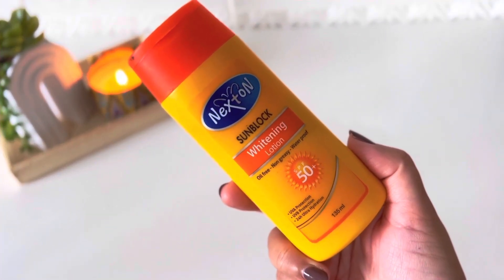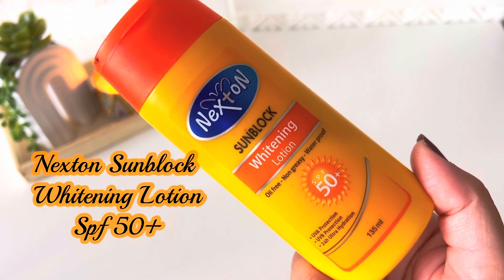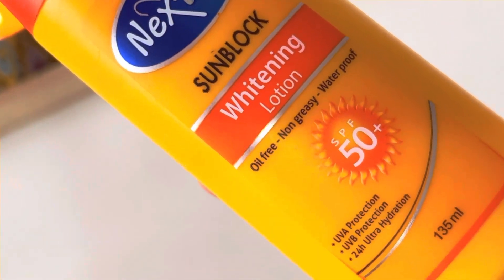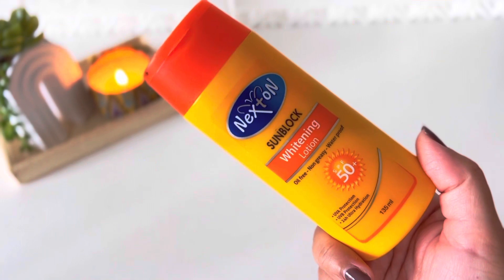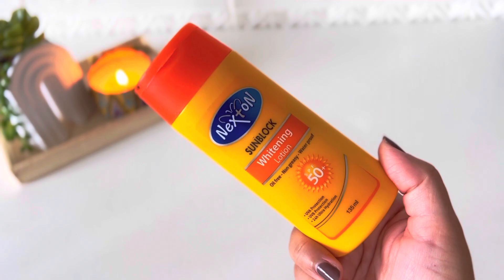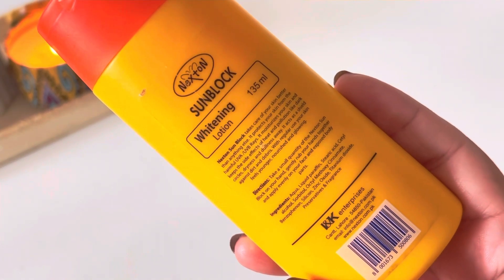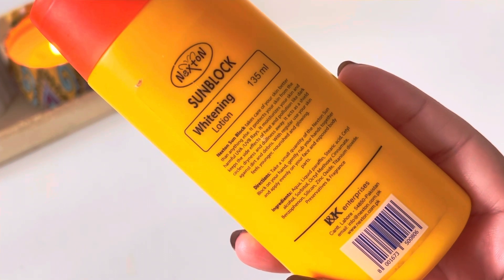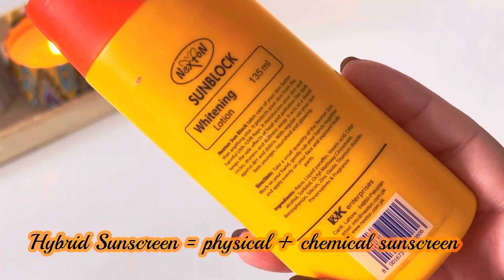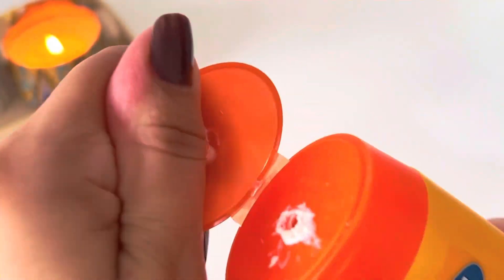The first sunblock review is the most requested and most affordable one — this is the Nexton Sunblock Whitening Lotion, oil-free, non-greasy, waterproof, SPF 50+, UVA and UVB protection, with 24-hour ultra hydration. The quantity is 135 ml and the price is 276 rupees. The ingredients and directions are on the packaging. It is a hybrid sunscreen, meaning it contains both chemical and physical sunscreen filters, and it is very affordable.